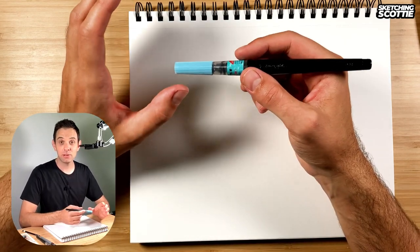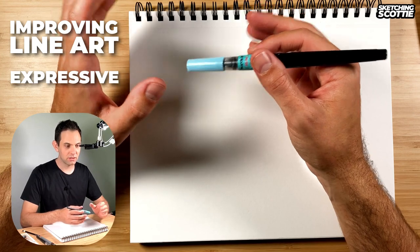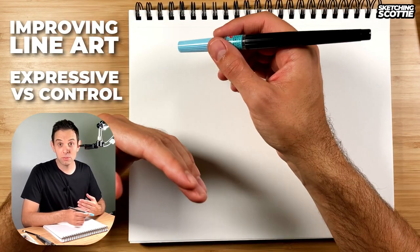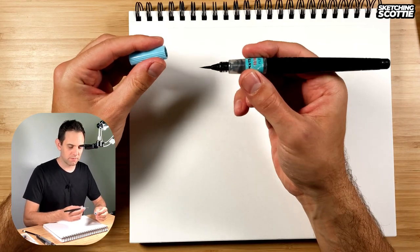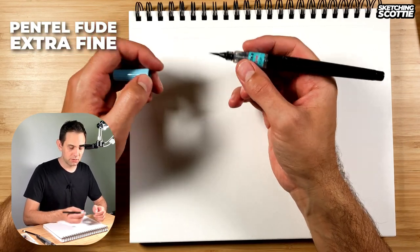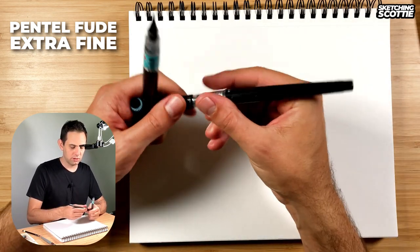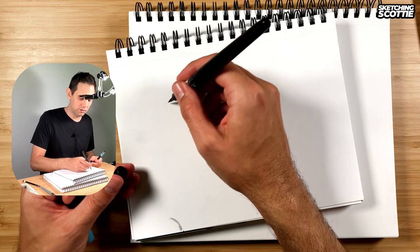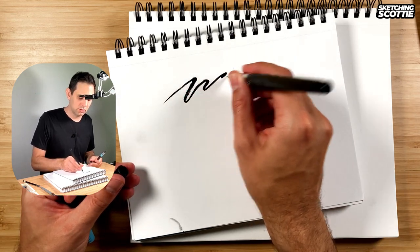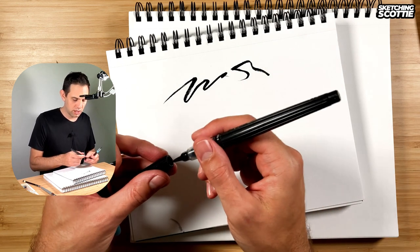Hey, I'm Scotty and today we're going to be looking at improving our line art by balancing expressive lines with control. This is what I've been working on the last few weeks to improve my line art. I'm going to be using my extra fine tip brush pen — this will give me a little bit more control than the medium tip that I've been using, so instead of some really thick lines I've been doing.